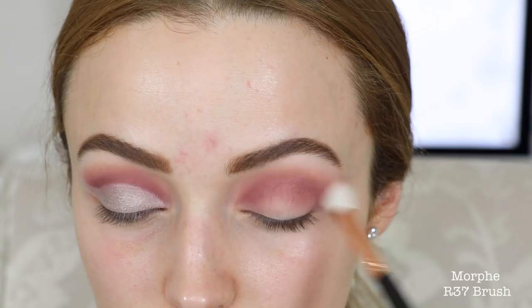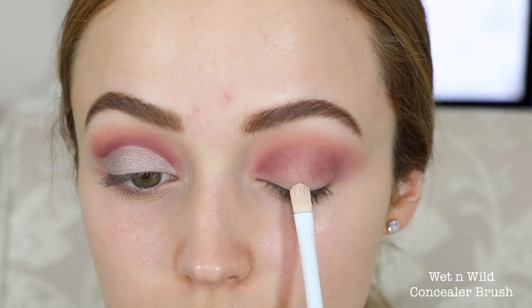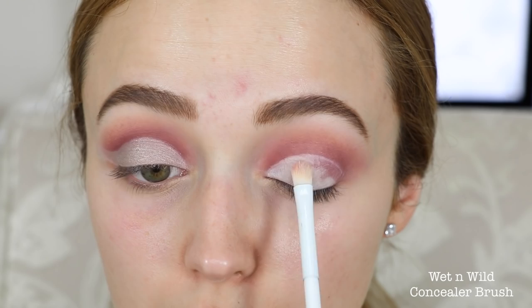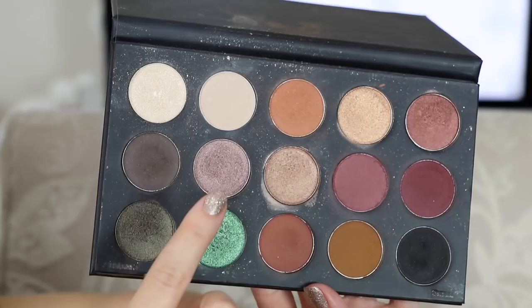Just take your time with this step — it's the longest step, just going back and forth with those two eyeshadows. Blending, blending, blending. So I'm gonna take my Tarte Shape Tape concealer — you can use any concealer or even an eyeshadow base if you find that your concealer creases on your lid. I'm just gonna carve out my eye with this concealer. I'm not gonna pass the crease, but I'm gonna do like a perfect little egg, and that's gonna create the cut crease — it's gonna look like your crease is cut. Then I'm gonna swipe my brush across to kind of create that angle, that cat eye look.